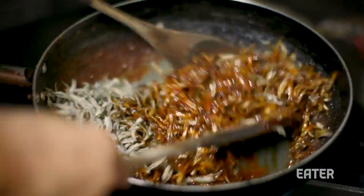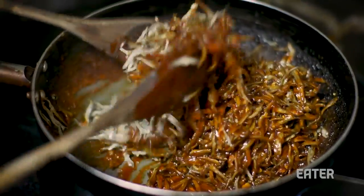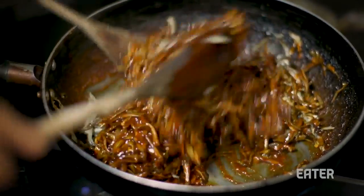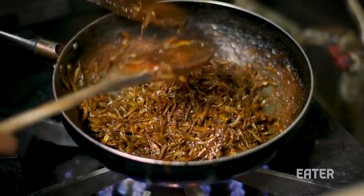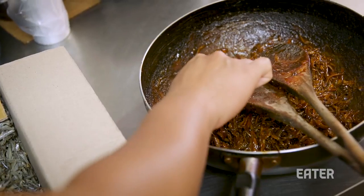It smells so good. That caramelization of that chili paste sauce — it's done. It's got a good balance of heat, the chili spice is there, and a sweetness, kind of like a caramelly sweetness, to round it out.